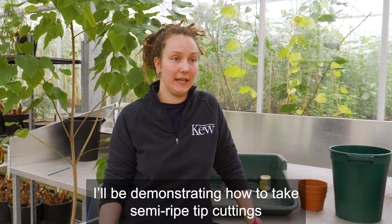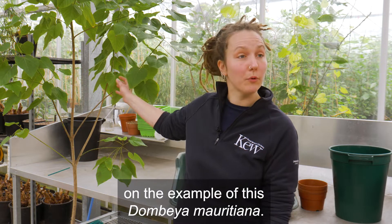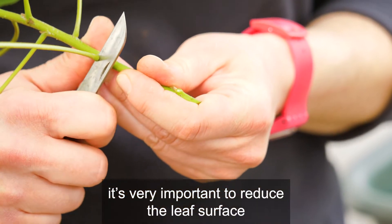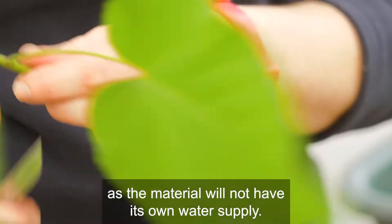I'll be demonstrating how to take semi-ripe tip cuttings on the example of this Dombea Mauritiana. Simply, you take the material off quite generously. It's very important to reduce the leaf surface, as the material will now not have any own water supply.